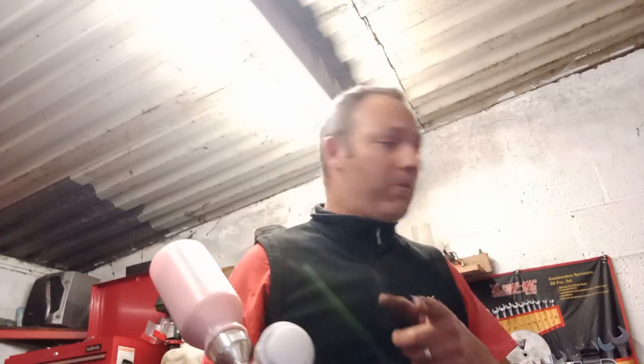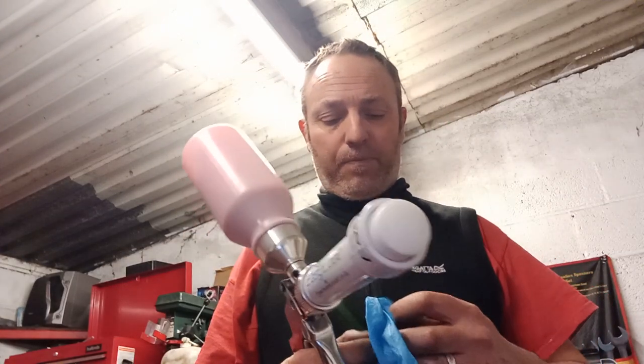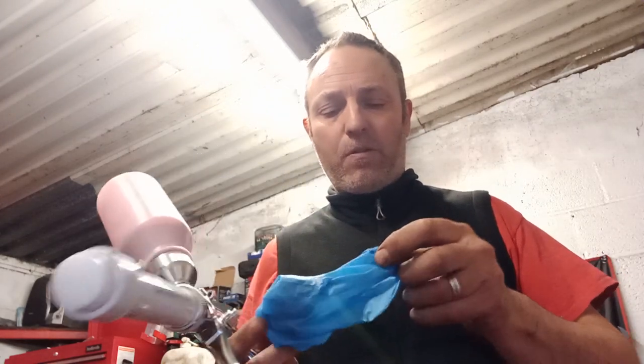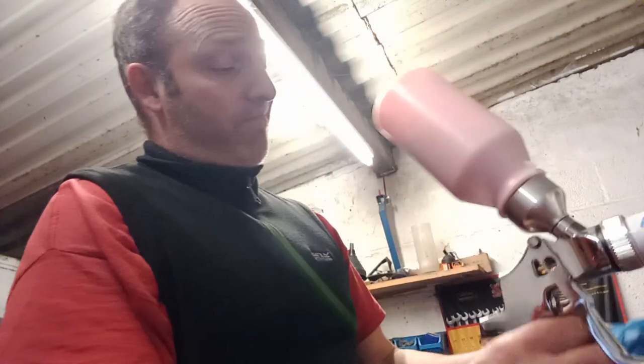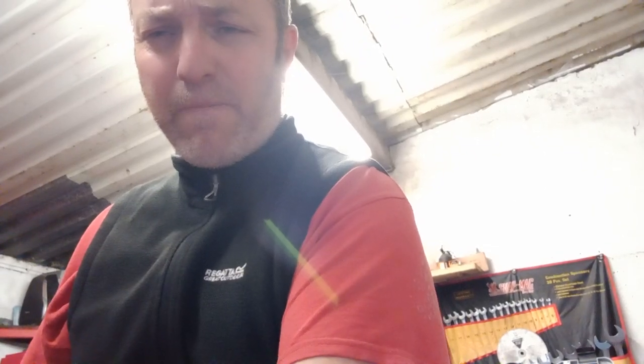I'm gonna try and switch the cameras over now. Put my one glove back on. Probably shows I've never made videos before — I usually just get stuck into the job and I don't have time messing around with cameras and things like that. I should do more of it. I'm switching over to the other camera. It's not doing it — I'm gonna have to stop the video to do it.